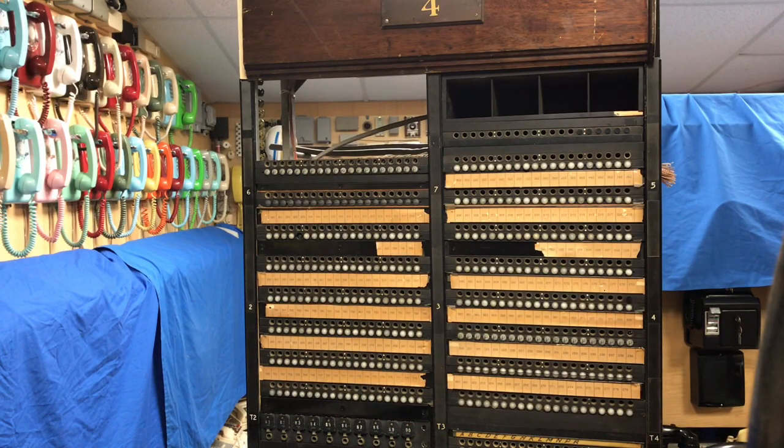The Number 12 switchboard is a significant piece of my collection. For my 100th YouTube video, I will be producing a video titled 'A 100-Year Phone Call.' The 100-year phone call will feature a telephone manufactured around 1900, connected to a Magneto switchboard, which is a Western Electric Model 1800, and I will show that later in this video.